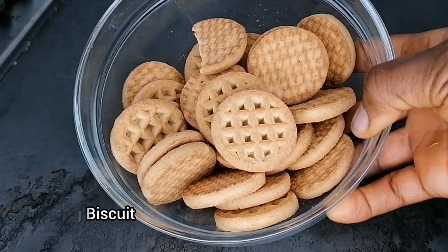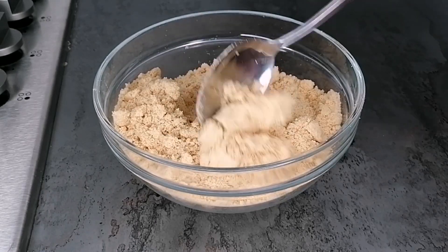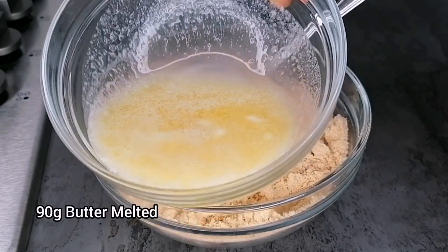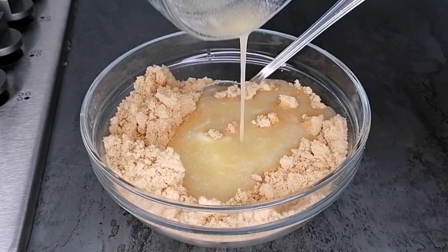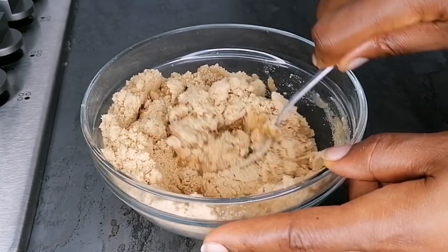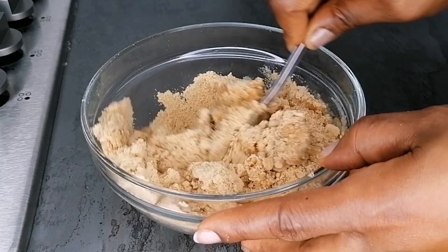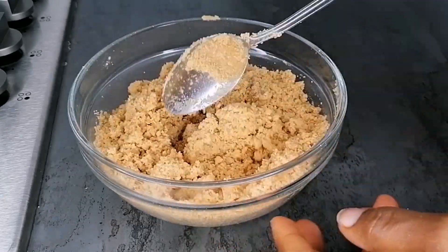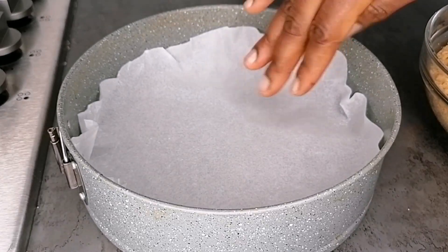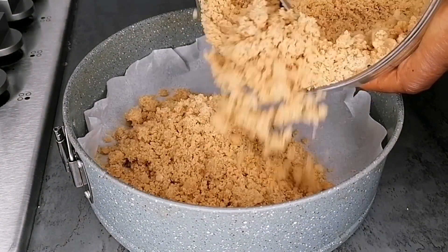First, you want to grab some biscuit, transfer it to your blender, and blend into a smooth powder. Now I'm going to add some melted butter and mix until it's well incorporated. Initially I took 200 grams of biscuit, but after blending I realized it wasn't enough, so I added 80 grams more.